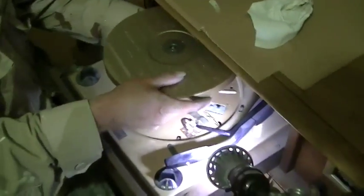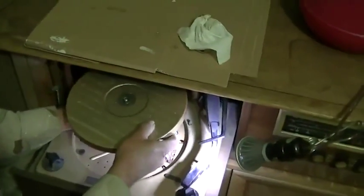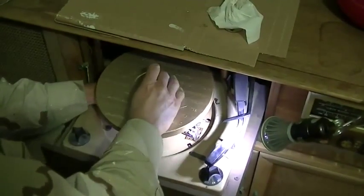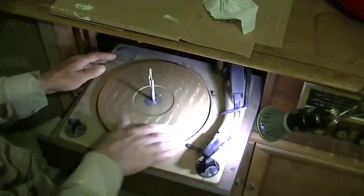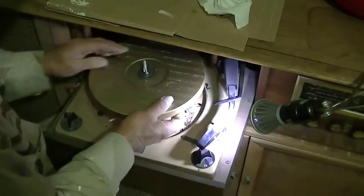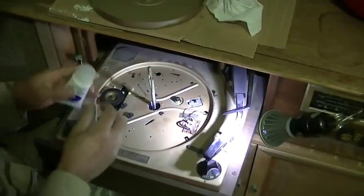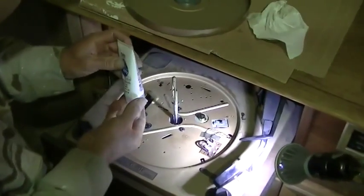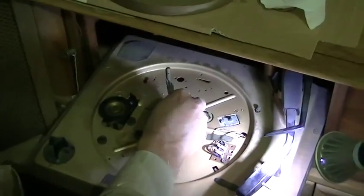That looks pretty good. Give it a little test here just to make sure. Okay, this thing doesn't want to cooperate, but that feels pretty good. Now we will apply a small little bit of personal lubricant — spilled some there — just a little bit of this personal lubrication.